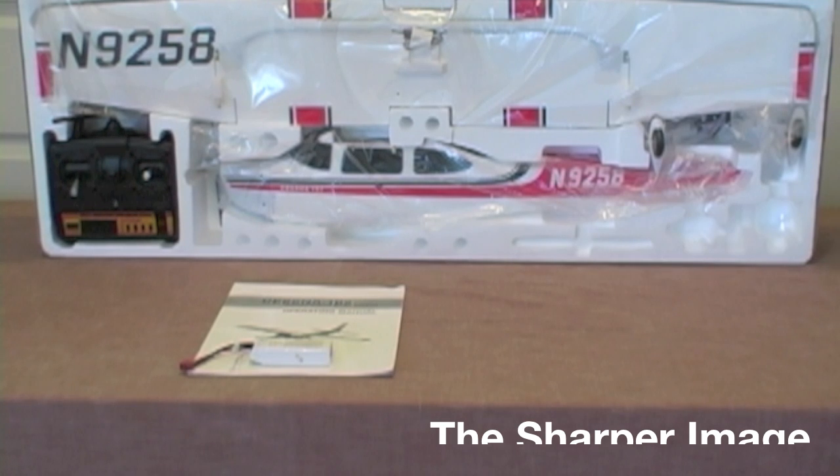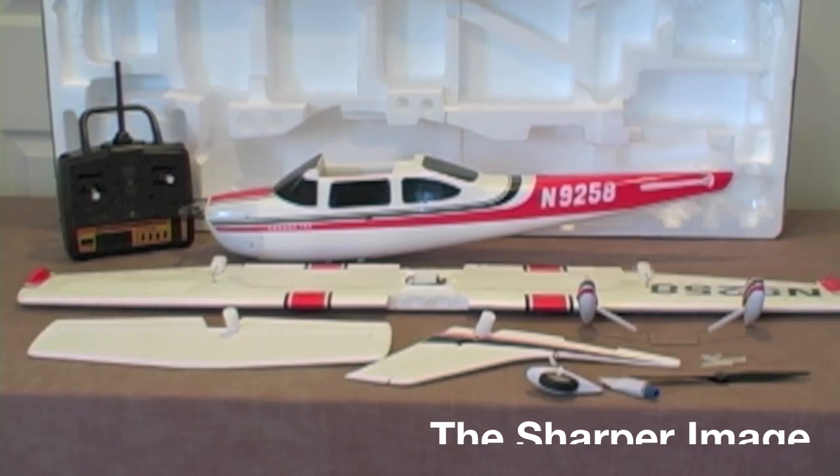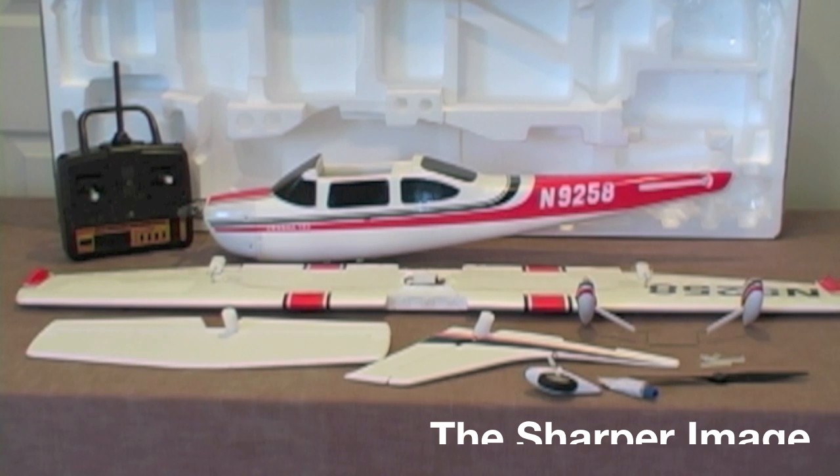Congratulations on your purchase of a Cessna 182 Pro Series 4 Channel RC Aircraft from Sharper Image. First thing we're going to do is do part identification and layout.